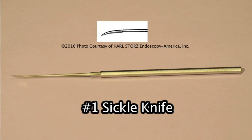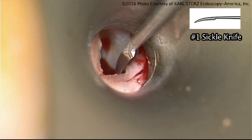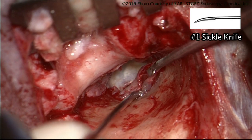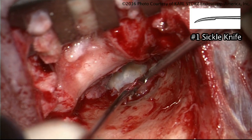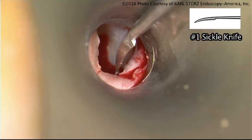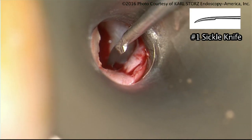The number one knife either has a small length to it or a fairly broad length. I use the number one both for making my initial incisions when we're doing lateral graft techniques. We create the tympanomastoid and tympanosequamous suture line incisions. You need a fairly long shaft and a fairly tight knife so it really cuts through the tissue along those suture lines.